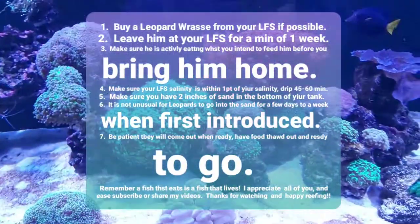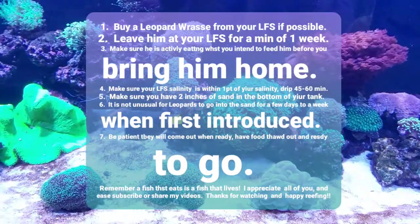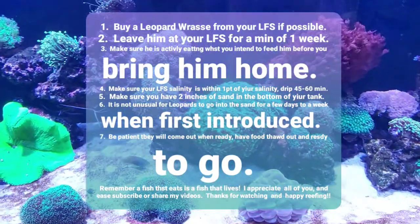That's definitely the most important thing. Don't bother them while they're buried in the sand. If they're going to make it, they're going to come out. Don't go digging for them or anything.